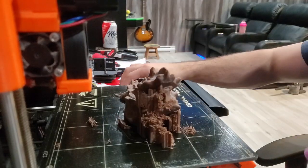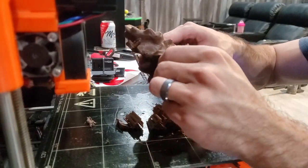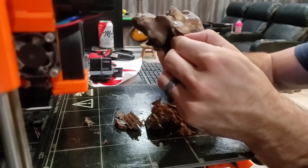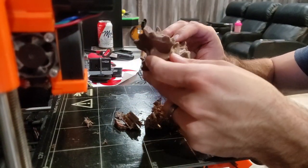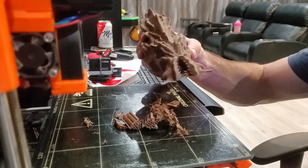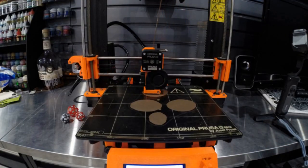I popped it off the bed and easily pulled the little supports off. Like I said, they were pretty much useless so they came off super easy. There were a few in the mouth that I plucked out, and then it was time to print the tentacles.